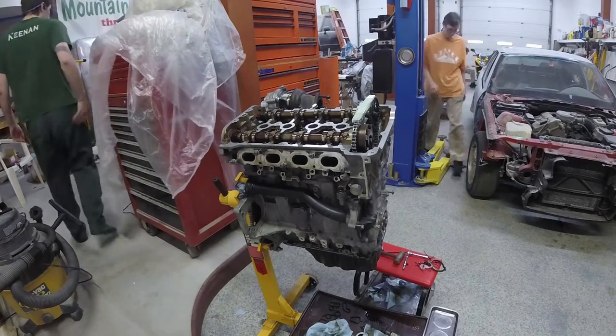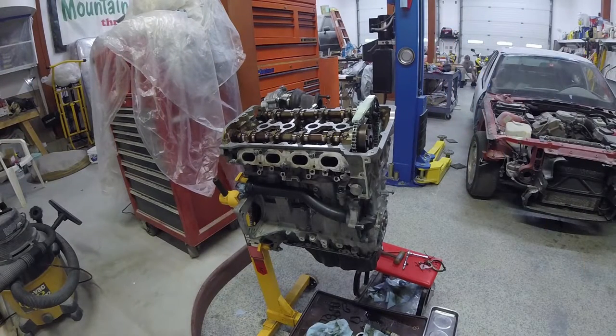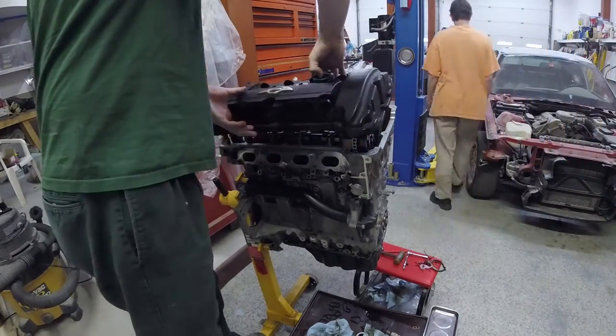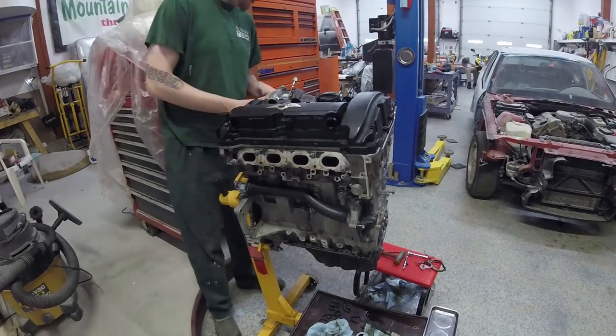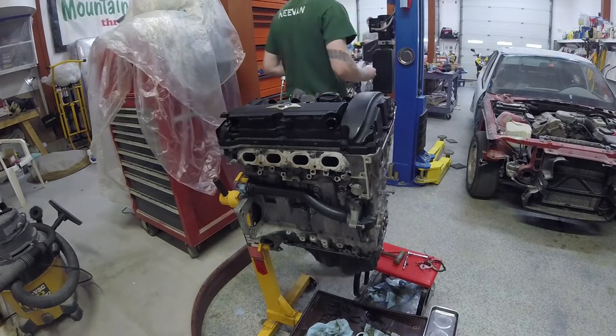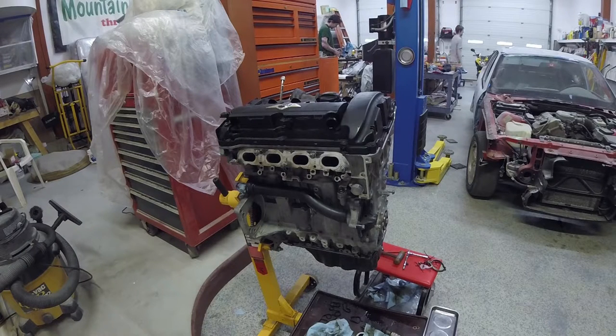Now we're finishing aligning the turbo. Plop the valve cover back on just to keep debris out of the head, because there are sensitive components in there. You don't want to get grit and dust and dirt on the camshaft, especially on the lobes — that is not healthy for the engine. Put a cover on it; it's going to save you a world of hurt.